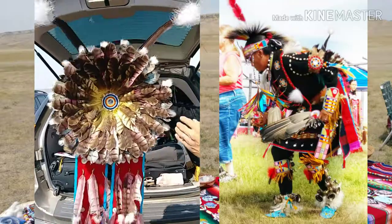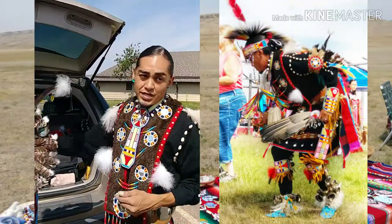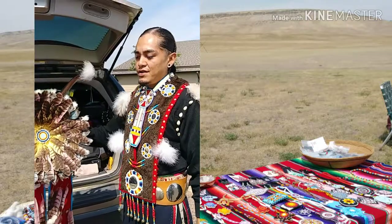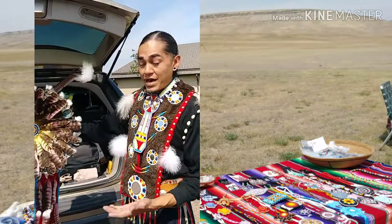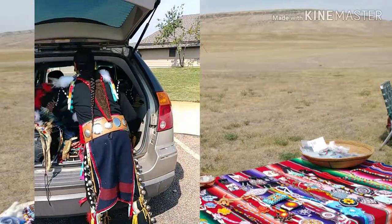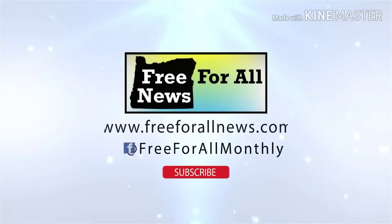They're surrounding the enemy, so when you're dancing you're imitating and celebrating life — celebrating a good hunt and a successful battle or defeat. Thank you for sharing.